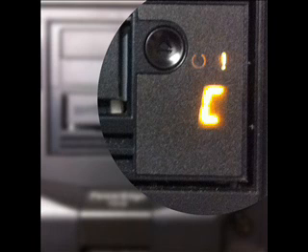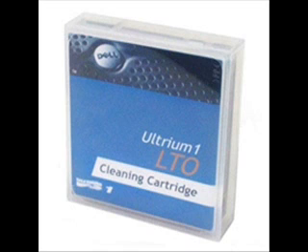Fortunately cleaning is easy and quick. Just insert a cleaning tape into the drive and wait for it to be ejected about a minute later. That's all there is to it.